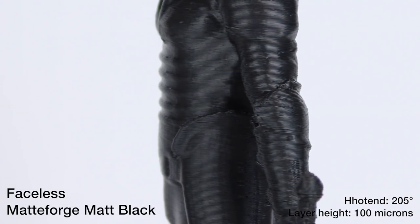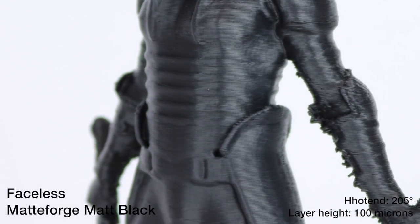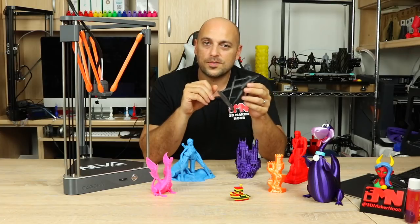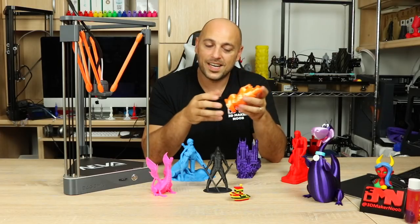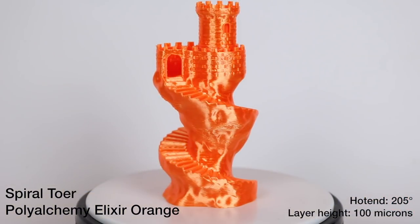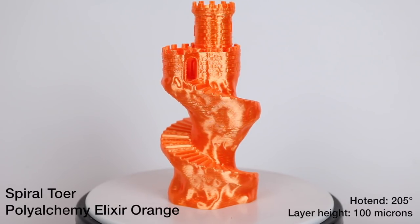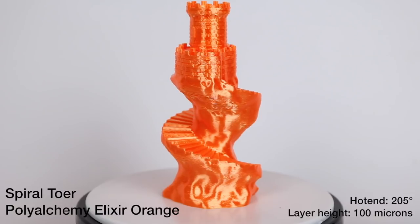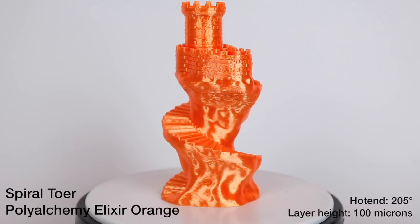However, where there are no overhangs, the print is almost flawless. The layers go down very nicely on top of each other and you can see no Z banding whatsoever, which is awesome. Next I threw in some PolyAlchemy Elixir and printed this tower at 100 microns. The Elixir really works well with the Neva — the layers simply blend together really nicely, making them less visible than on most printers.